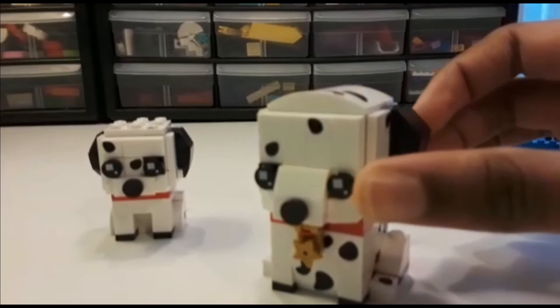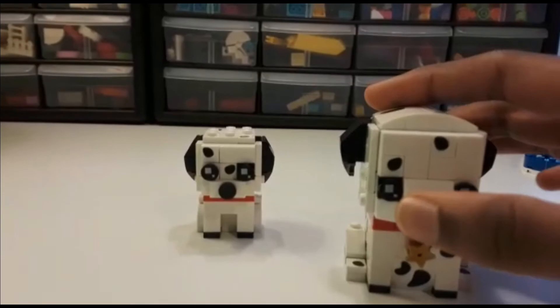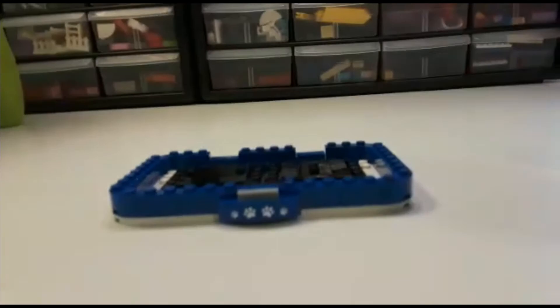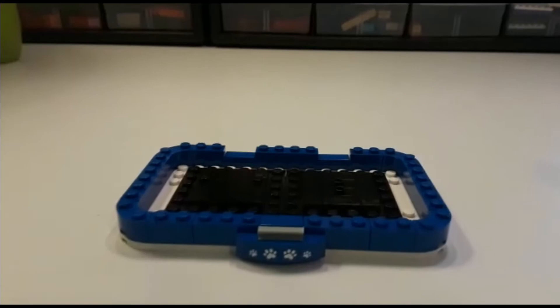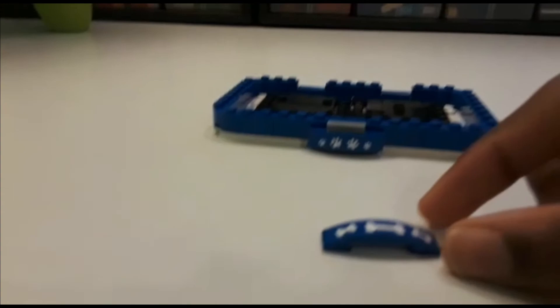Unfortunately for these dogs, it's not like the German Shepherd where the ears are pointing up — for this dog, all the ears for both models are pointing down. Now let me show you the other part of this set: the dog bed. It is in blue instead of red like the German Shepherd, and it is basically built the same way.